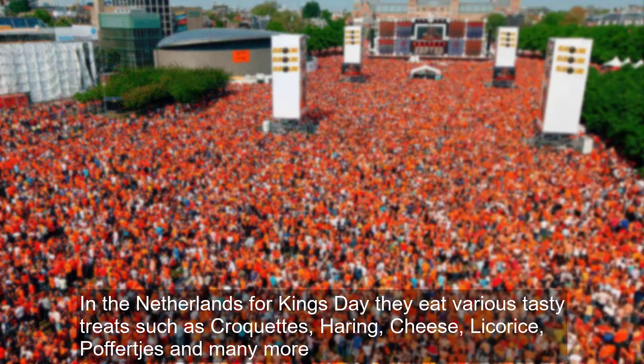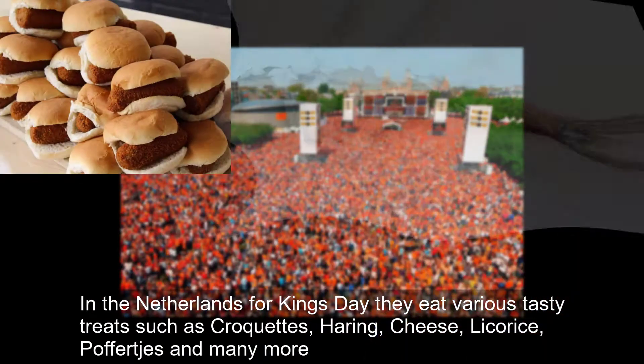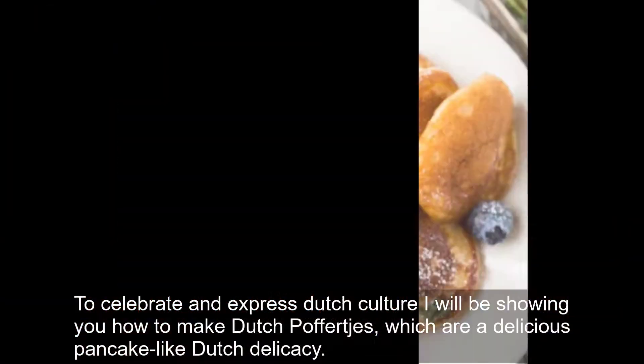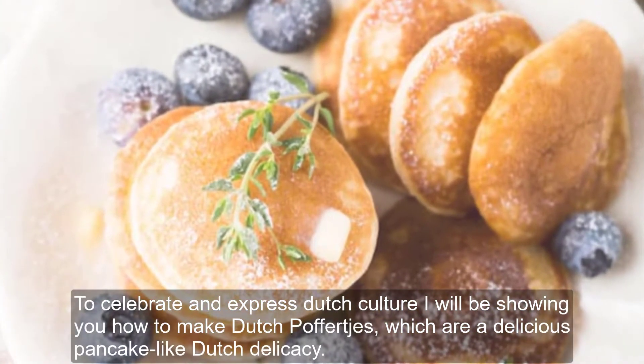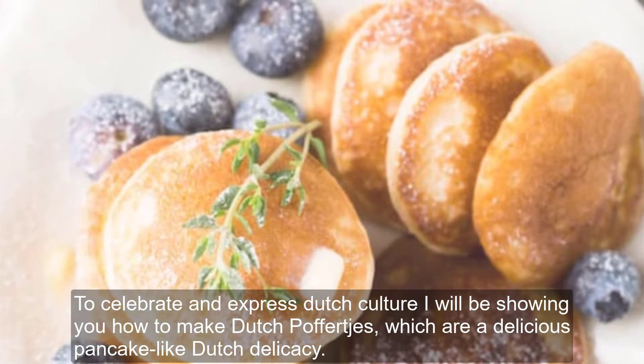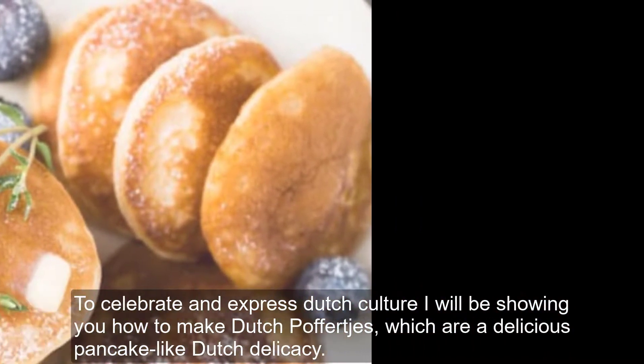In the Netherlands for King's Day, they eat various tasty treats such as croquettes, herring, cheese, licorice, poffertjes, and many more. To celebrate and express Dutch culture, I will be showing you how to make Dutch poffertjes, which are a delicious pancake-like Dutch delicacy.